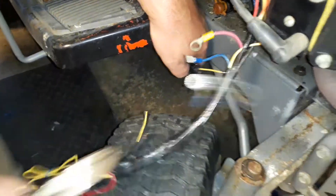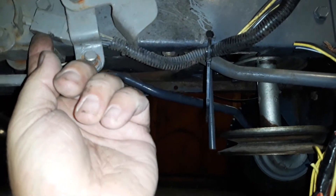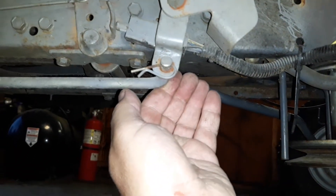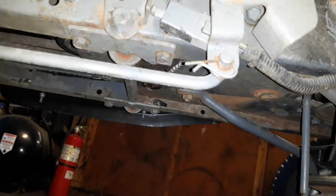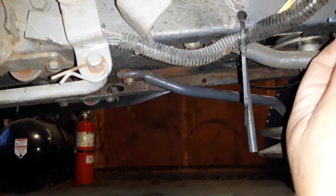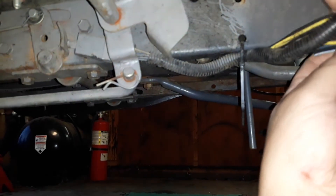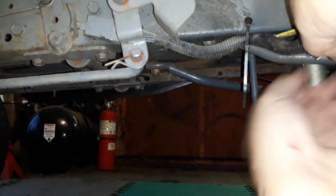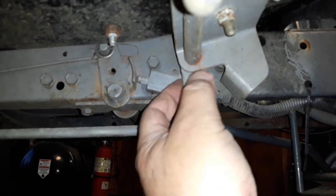Okay, pause for a sec — it's right here, it went down. So when you push the clutch pedal in — I've worked on these before — this switch right here, when you push the clutch pedal in, that's what it's for. And they just go down to here, to this safety switch on this thing right here.